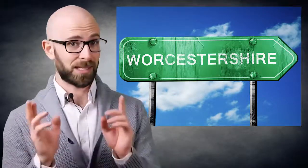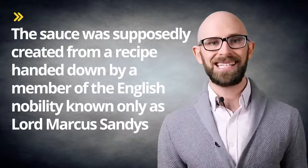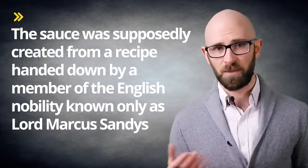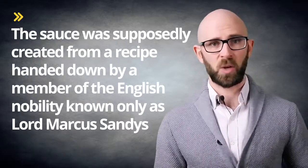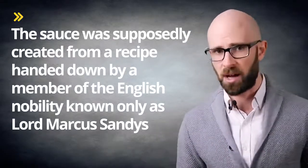But wait, because there's more. Back when Worcestershire sauce was first created in roughly 1837 — the exact date isn't known — by chemists John Wheeley Lea and William Perrins, it was marketed as something quite exotic. The sauce was supposedly created from a recipe handed down by a member of the English nobility known only as Lord Marcus Sandys, who apparently learned the recipe while serving as the governor of Bengal.